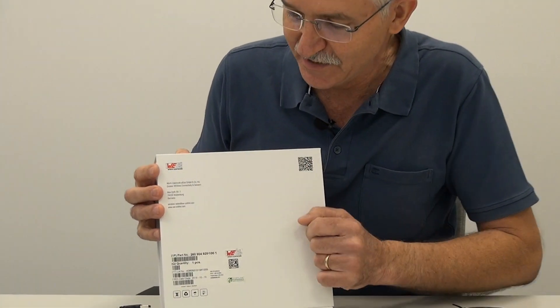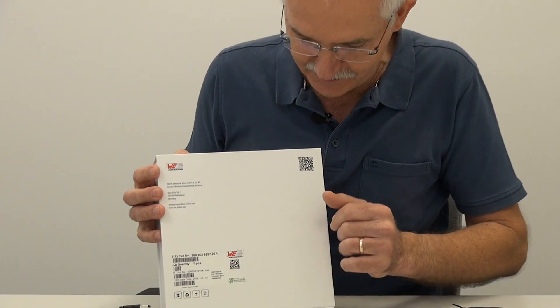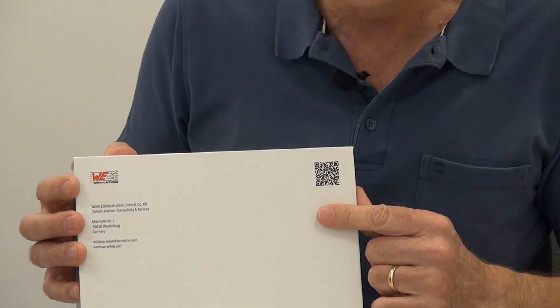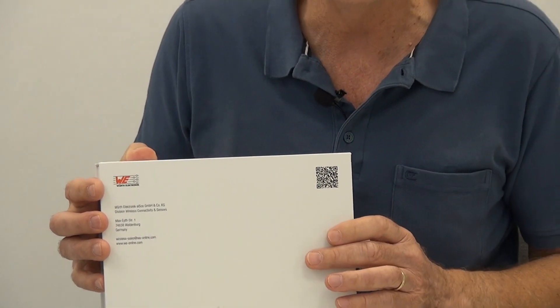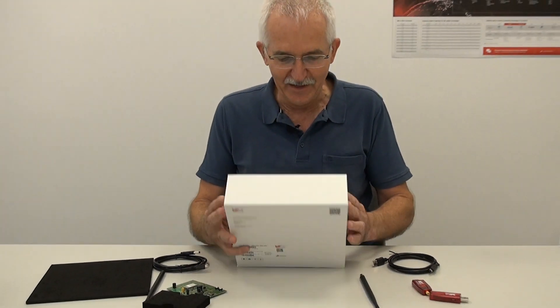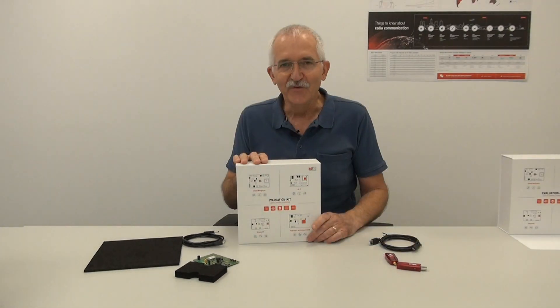On the back we have our address, some shipping information and details, and here in the top right corner a QR code which links directly to our catalog of evaluation boards. Have a look at that — lovely!